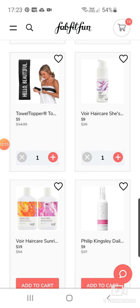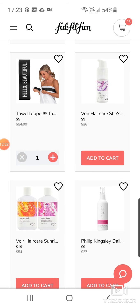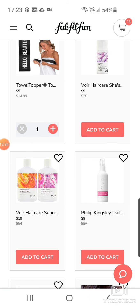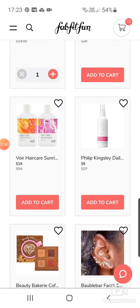Vore Hair Care — She's Like the Wind Invisible Dry Shampoo and Conditioner. I definitely don't want that — I'm not a dry shampoo girl. It's $9. And there's a set — their Sunrise Ritual Signature Duo. I think I've tried the conditioner and it was good. $19. Philip Kingsley — great brand — Daily Damage Defense Leave-In Conditioner at $9. That's a great price, like 60% off.